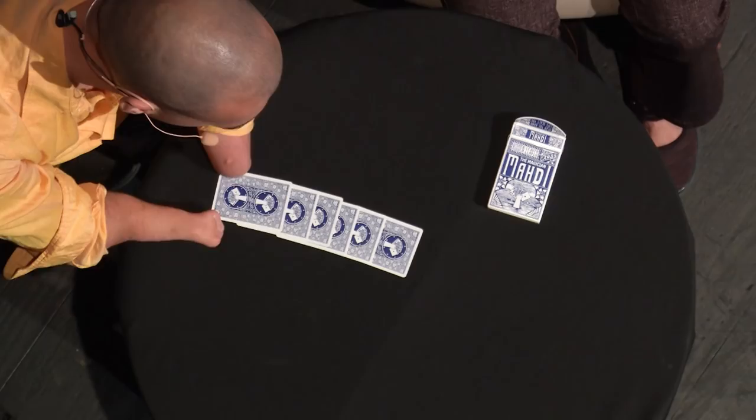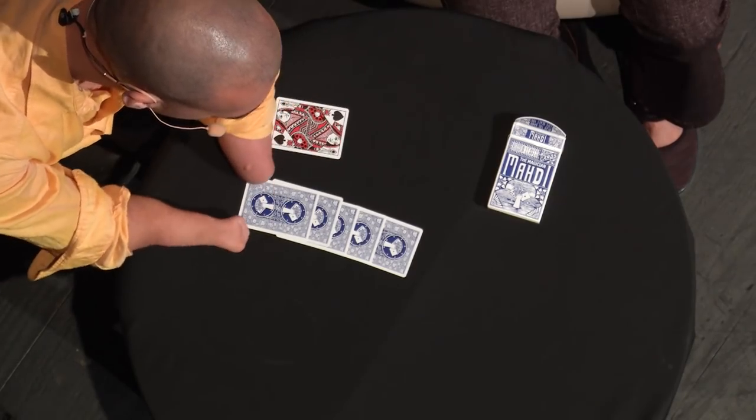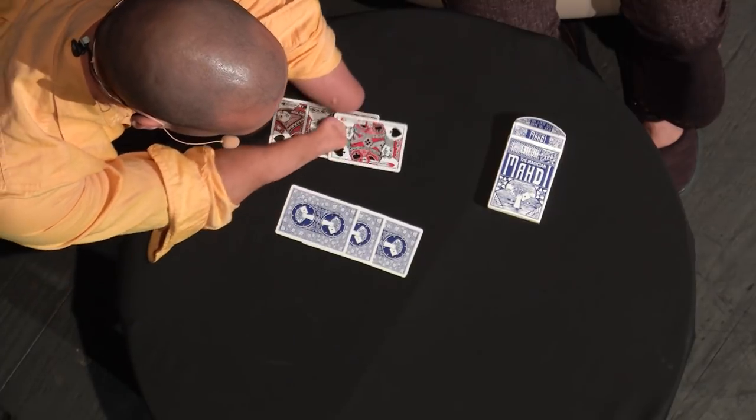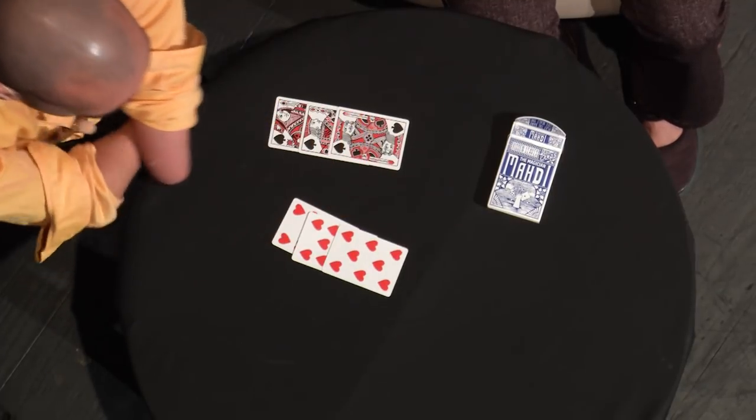The same thing that's happening over there is what's happening over here. Pull your fingers apart. Close your fingers. Put one hand on top of the other. Because you do that over there, the same thing happens over here. We should now have black, black, and black, and every single one of the reds together.